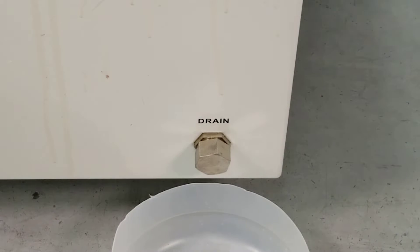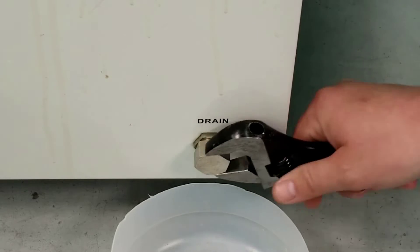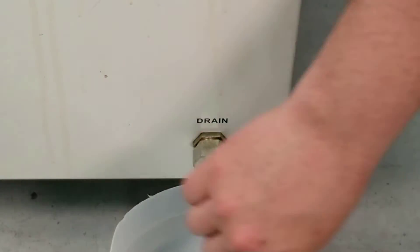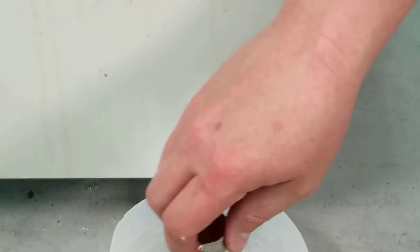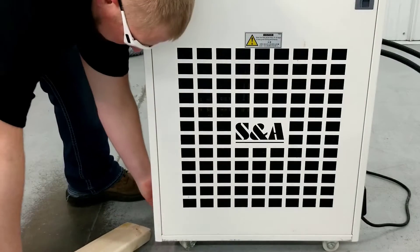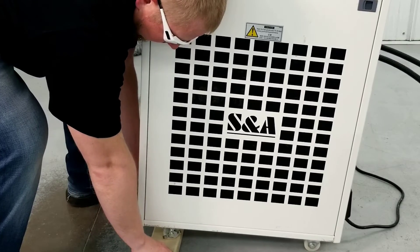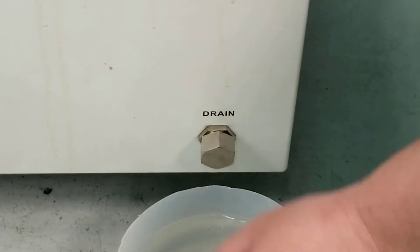To drain the chiller, locate the drain plug on the back of the unit and place a container below the drain hole. Use a crescent wrench to remove the drain plug. It may be necessary to elevate the front of the chiller to allow all of the fluid to drain. Once the reservoir tank is empty, reinstall the drain plug.